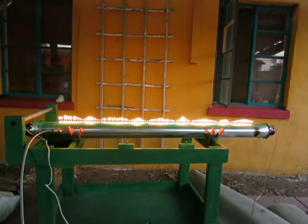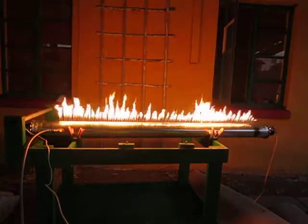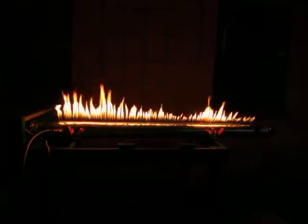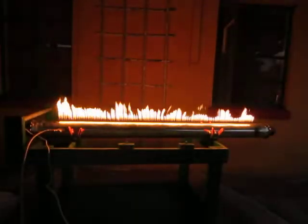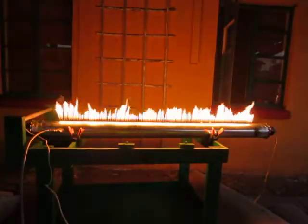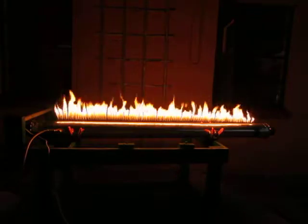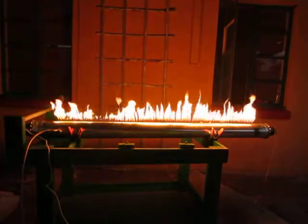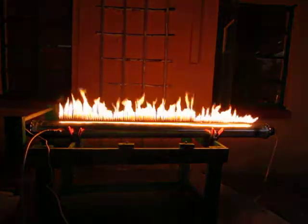I'm going to turn up the gas heat a little bit and we'll see what happens. That's pretty darn low — that again is about 220 Hertz. I'll turn the volume down. This is just the same signal at both ends. It's getting kind of windy, so if you have a lot of gas and a lot of wind, it still works.